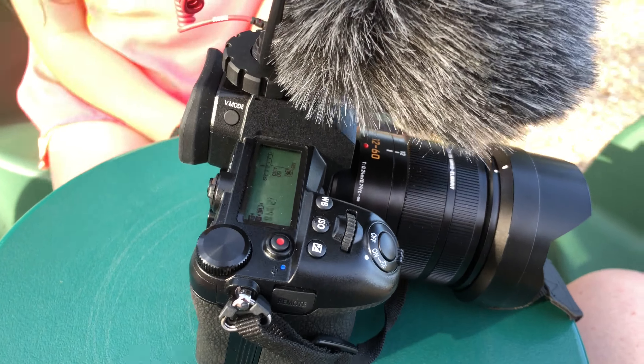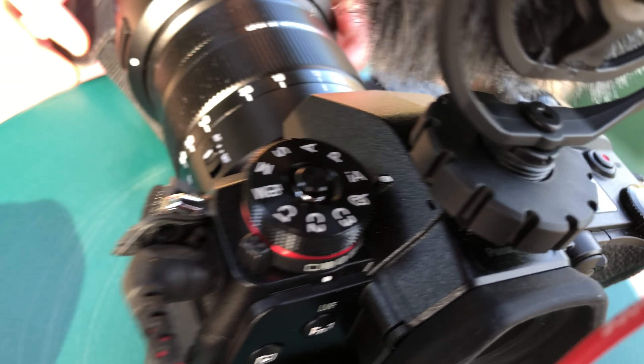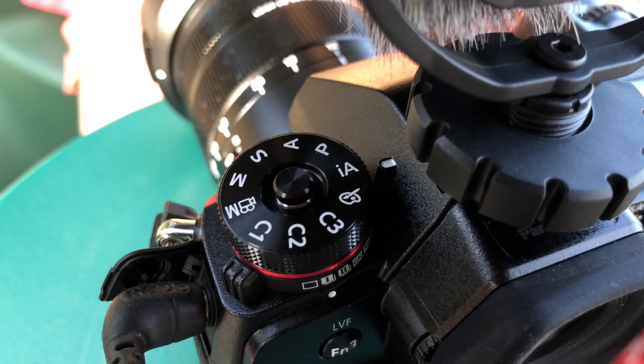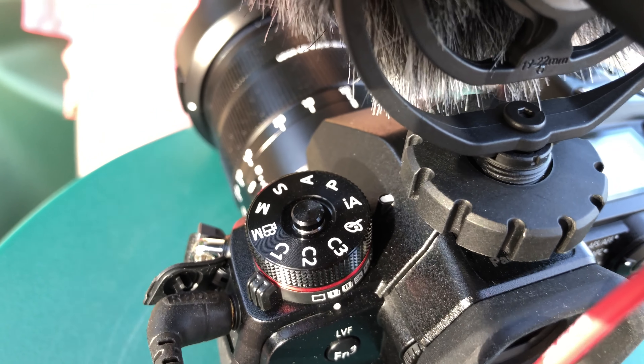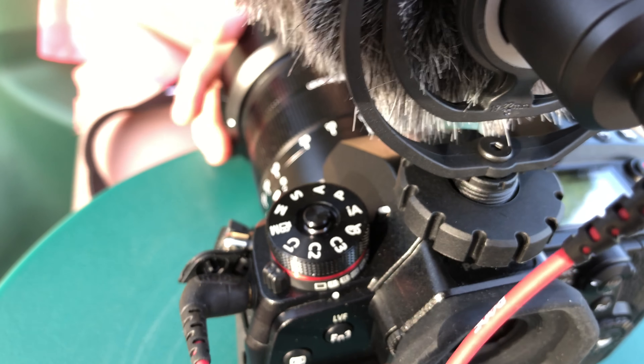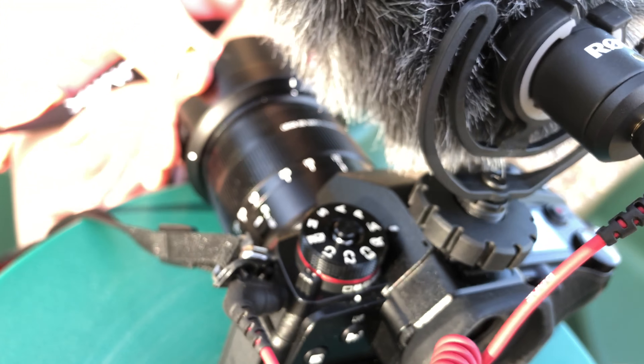So that's the mode dial. At the moment the camera is in fully automatic, intelligent auto mode. That means we don't have to set any settings — it does everything, it chooses everything.